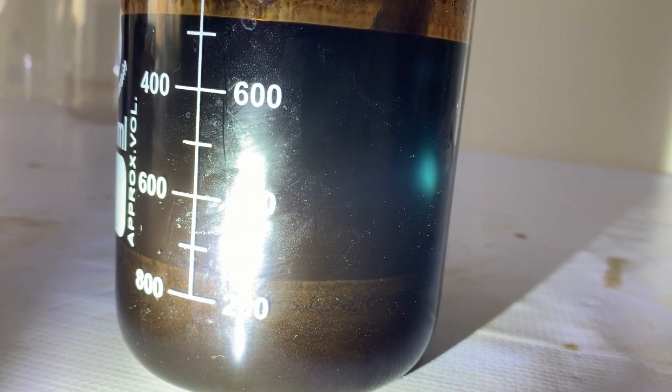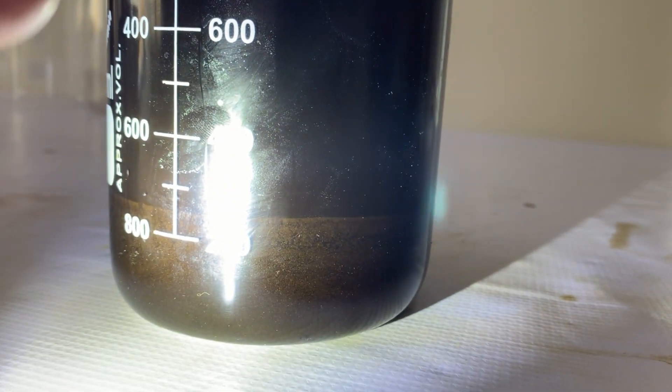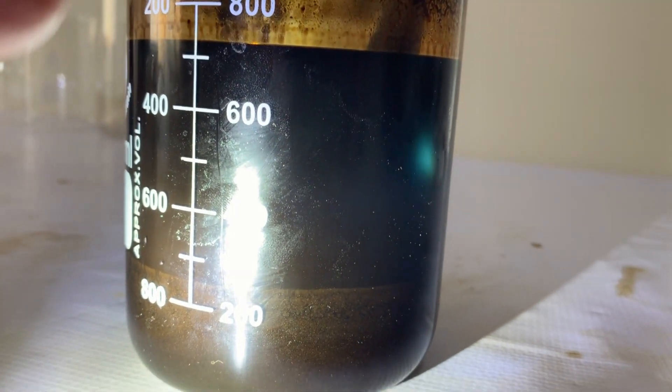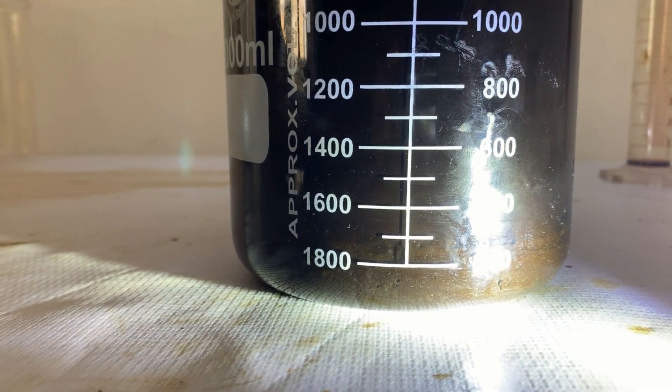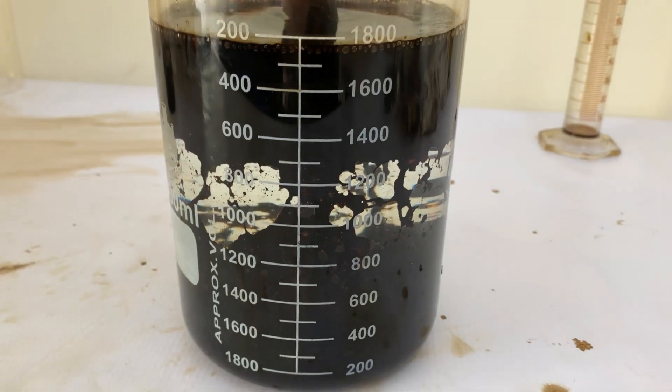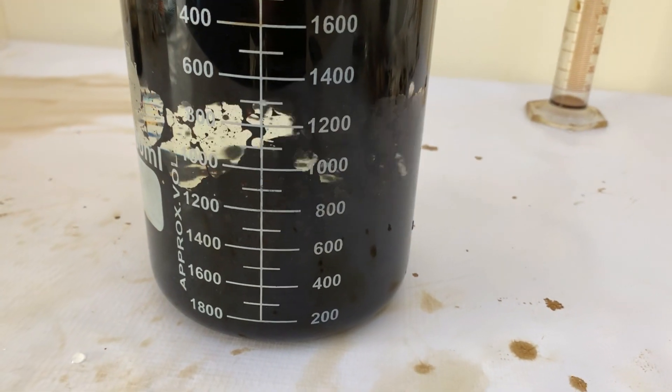The next day we find two phases in our beaker: crude oil and already very clean looking sand. Now we add 25 degrees C warm water and give the whole mixture a good stir.